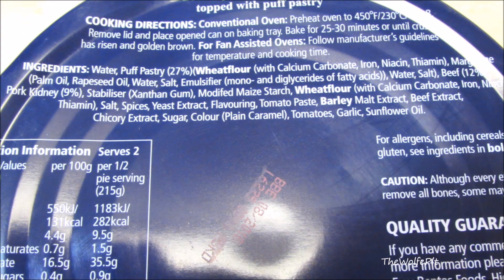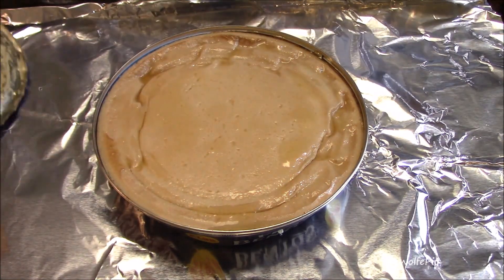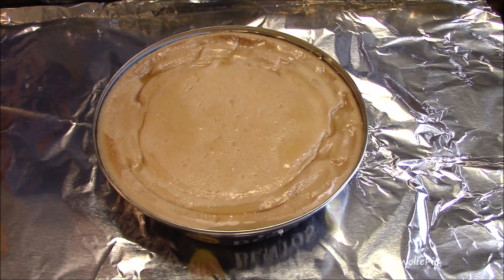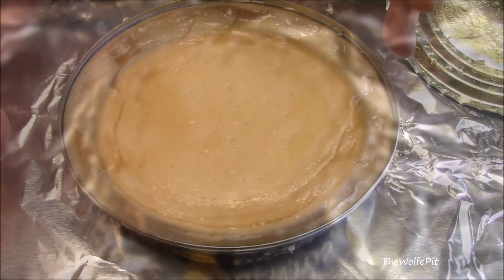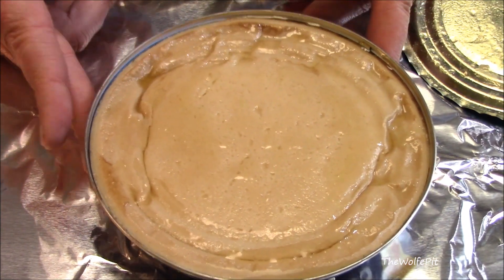Now let's follow the instructions and get this thing in the oven. It says to preheat the oven to 450 degrees and open the can — of course. After I got the can open, that definitely is not what I was expecting, but I've never seen a pot pie in a can so I didn't know what to expect. It looks kind of greasy, but I guess that's from the margarine.